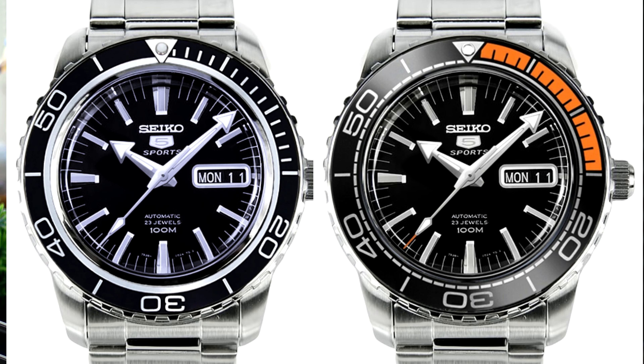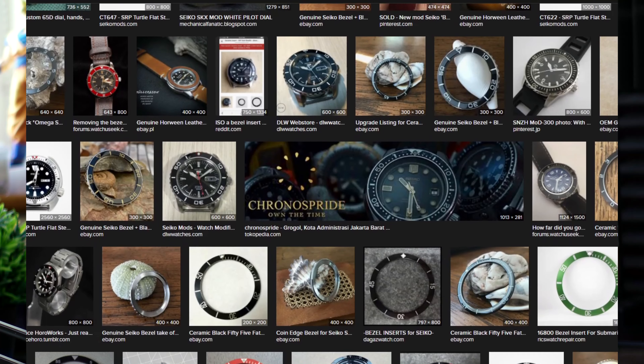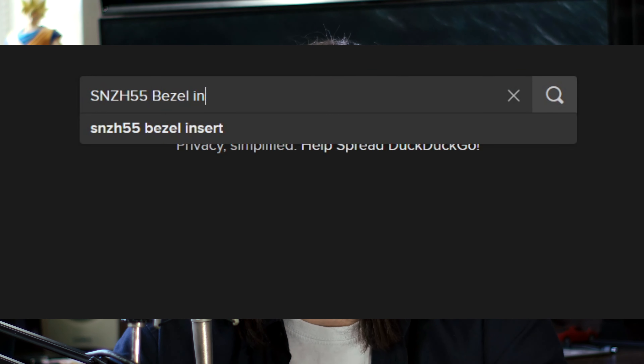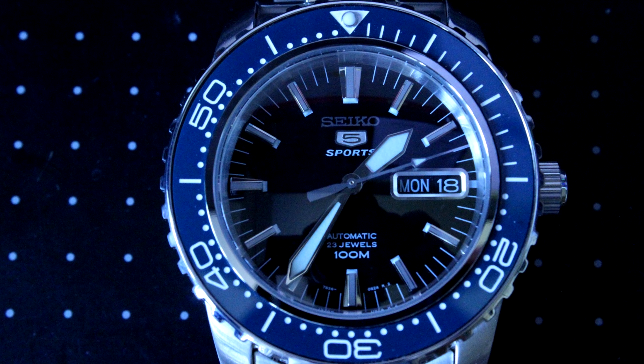Basically I wanted to make it look like a Planet Ocean. I thought I'd just change it to Speedmaster arrow-tipped hands and then change the bezel insert. But obviously, this was my first ever mod — I knew nothing about watch parts or Seiko parts. I didn't realize you could take bezel inserts for other watches and, as long as they were roughly the same dimensions, make them work, or get a Dremel and sand it down to fit. So I started looking for compatible SNZ-H bezel inserts, and the only Planet Ocean-style one I could find was the Namoki Mods blue ceramic one.